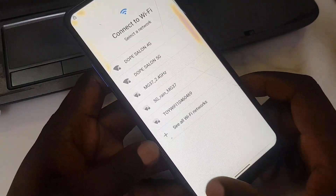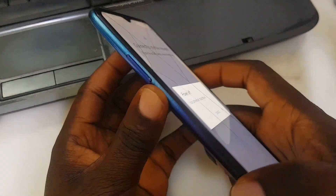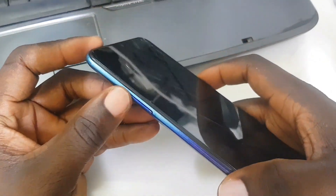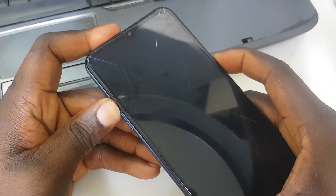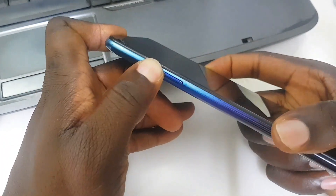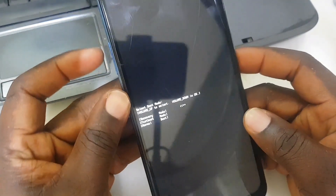This button down there is not working, so we're going to do a factory reset and see how we can maneuver things. As a technician, you have to be very sharp — you have to think fast. To reset this kind of phone, we need to hold the volume up and power keys together until something appears on the screen. There we go.